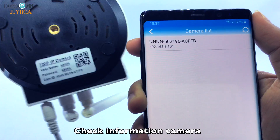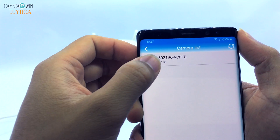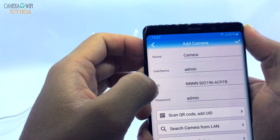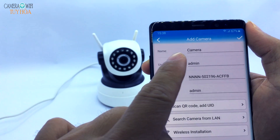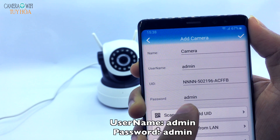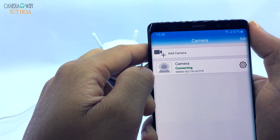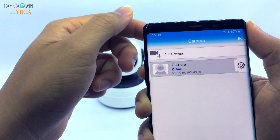Check the Camera Information. Select Connect to the device Camhi Camera. The default User Name is Admin and Password is Admin. Camhi Camera has been set up successfully.